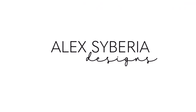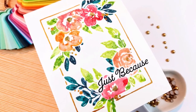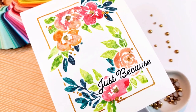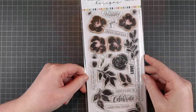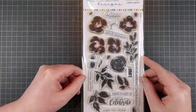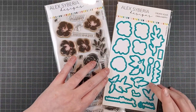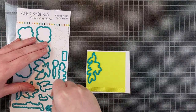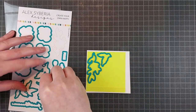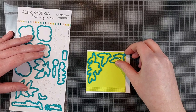Hello crafty friends. I'm Lien from Studio Kato and I'm so happy to be back on the Alex Siberia Designs YouTube channel today with this one layer card. I don't make a lot of one layer cards because I love my dimension, but I recently realized that I'm running out of storage space for my finished cards because I use so much dimension on each card. So I challenged myself to make a one layer card today with this Create Your Own Happy stamp and die set. I really love this set — it makes card making so easy and you'll see what I mean with this technique.